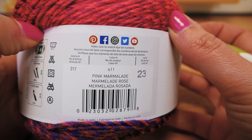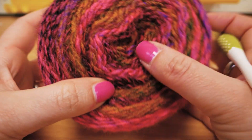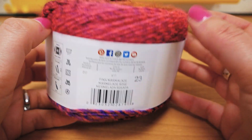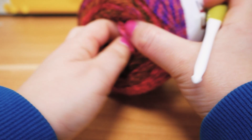The recommended hook size — and the color is pink marmalade, if you want the exact same one. You can see here why it's called marmalade; I guess it does remind you of strawberry jam. Let's get started.